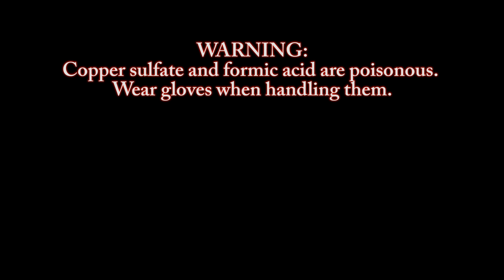Warning: copper sulfate and formic acid are poisonous. Wear gloves when handling them.